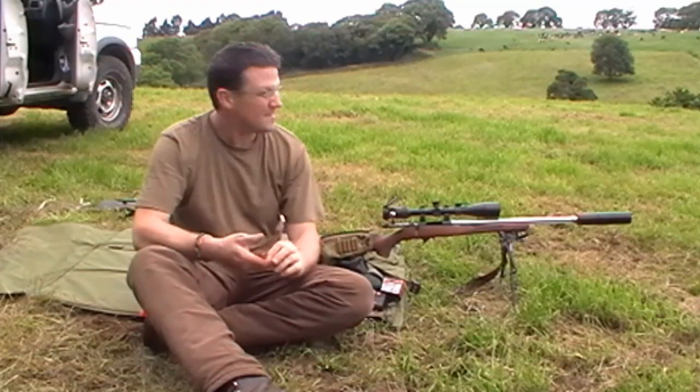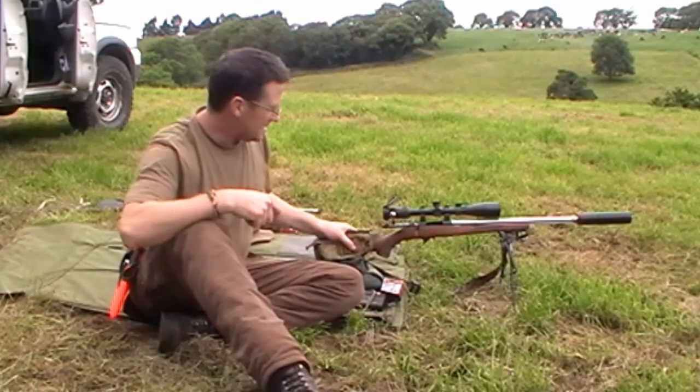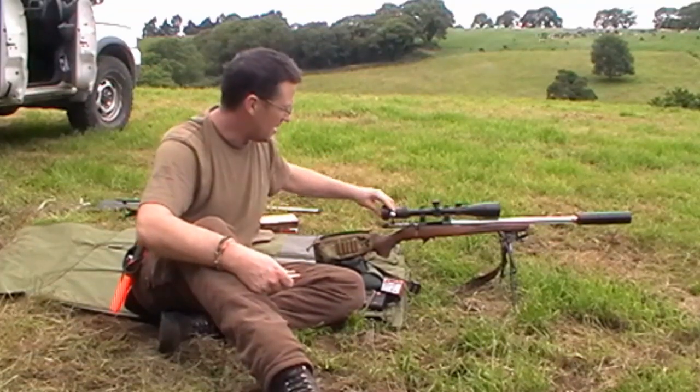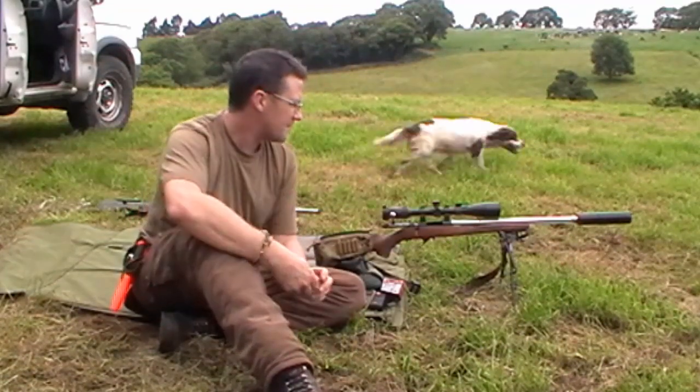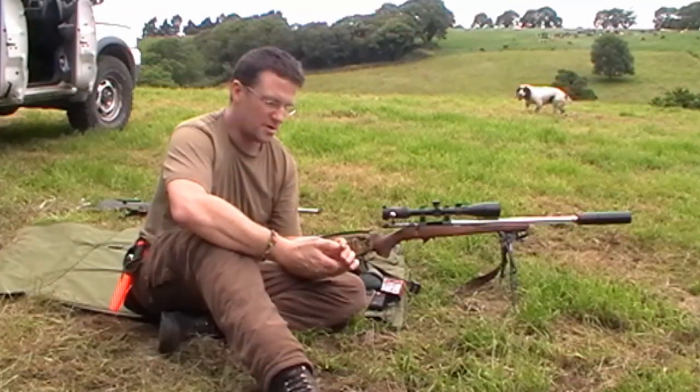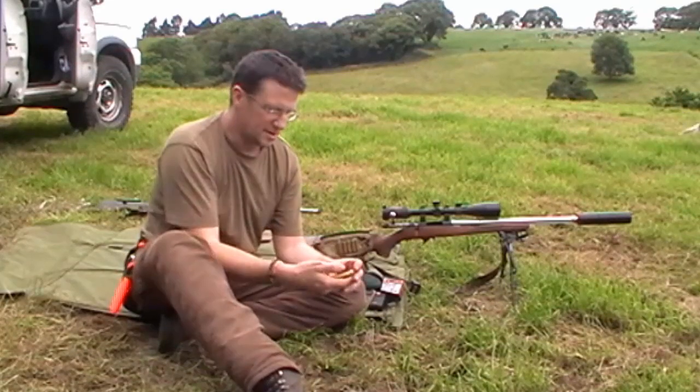Here I have my setup. This is the CZ — it's actually an old Bruno Fox that I got rebarrelled by Fergal White. He put a 17 Hornet barrel on it for me. It was a 22 Hornet originally, and I just got it changed up.